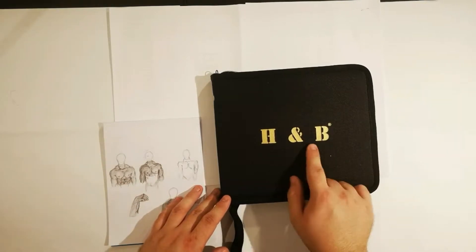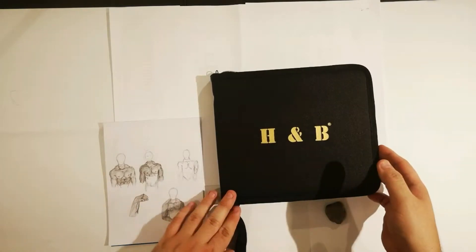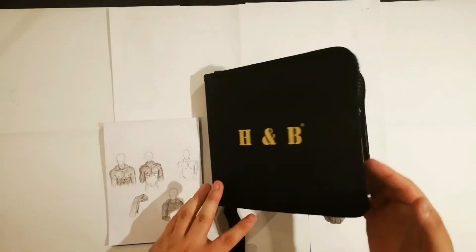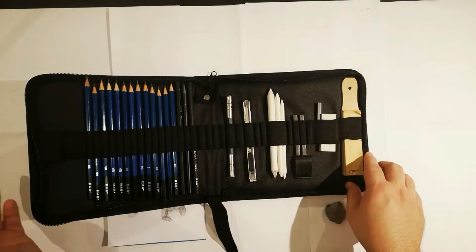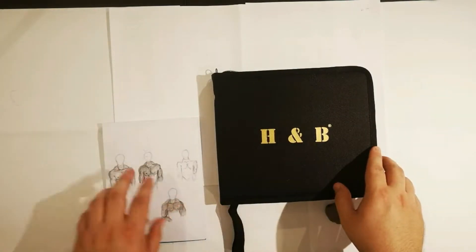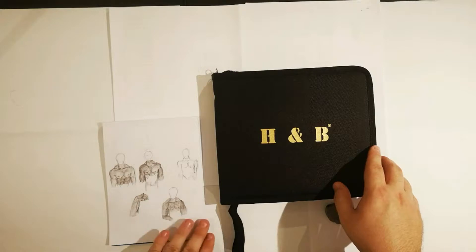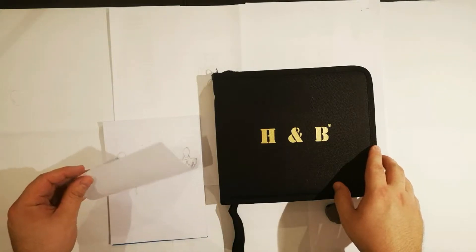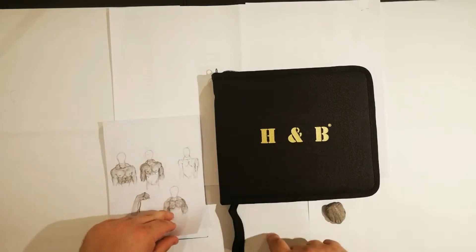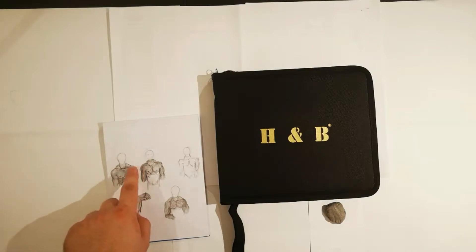This kit is from H&B. It has 35 pieces, not 32 as I said in the intro video. It comes at 15 pounds, which is like 17 dollars, so it's not that expensive. It comes with a sketchbook that has a pretty nice surface to the paper — it's pretty thick compared to normal paper, and it's a more soft and blended paper that you can achieve a better nuance of shading on.